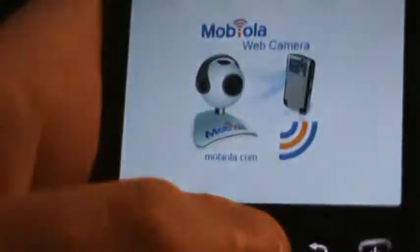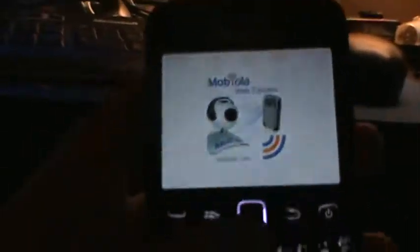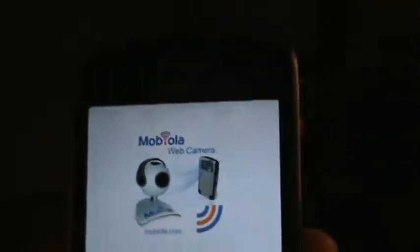So you go there, it launches, and it takes a billion years. As you can see, it's not the greatest. But it does what it says. And for what a BlackBerry is, it's decent.